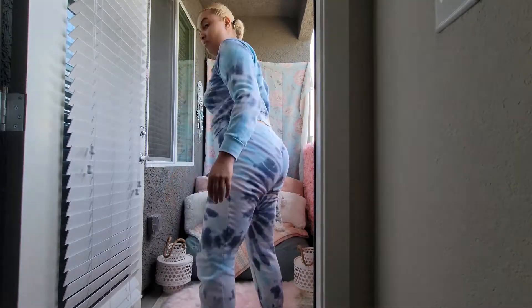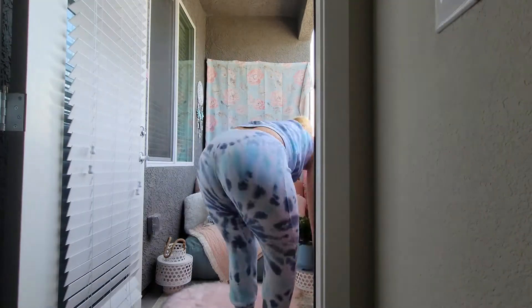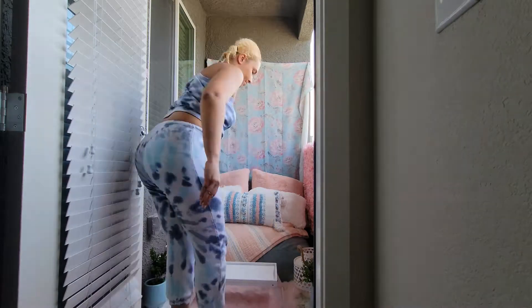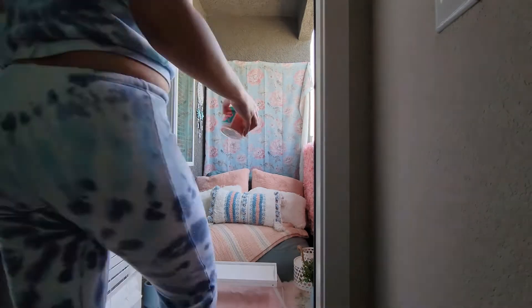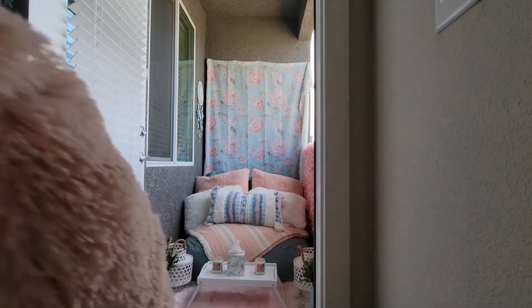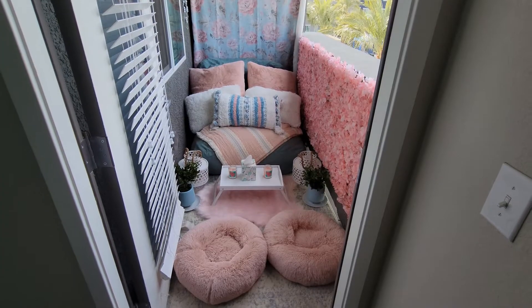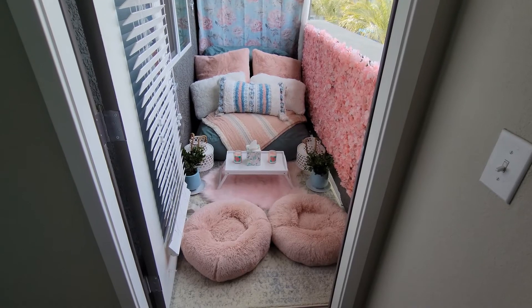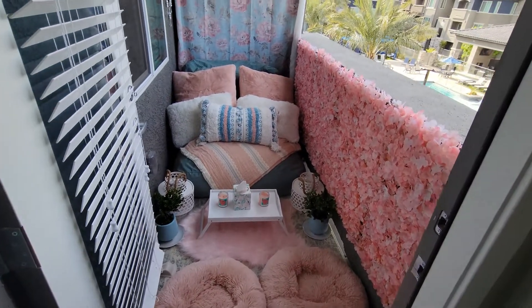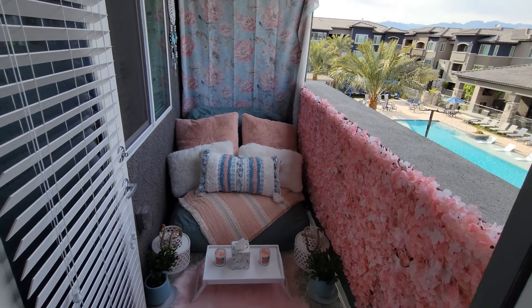I found these floor lamps that you could put candles in and they leave a nice design when lit up. I added some plants and also a tray — right now I just added some candles to it. I also added these cushions to have a little bit more sitting space if I had some guests out there, so it just adds a little bit more room for that.